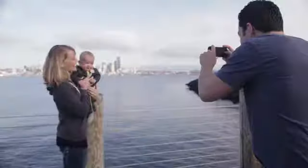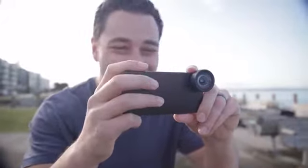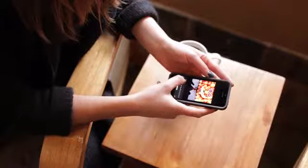Hi Kickstarter, I'm Mark. We created a moment because we love to take pictures, and what we've come to realize is that the camera we rely on the most is the one in our pocket.